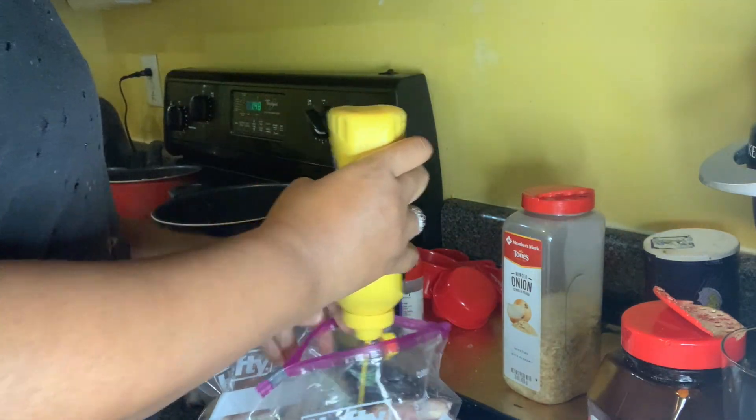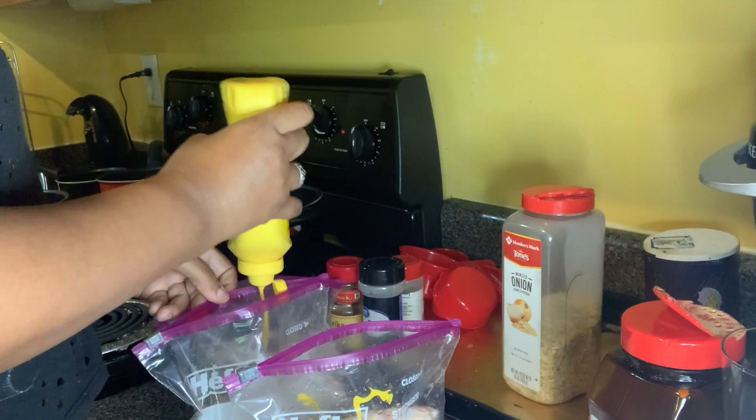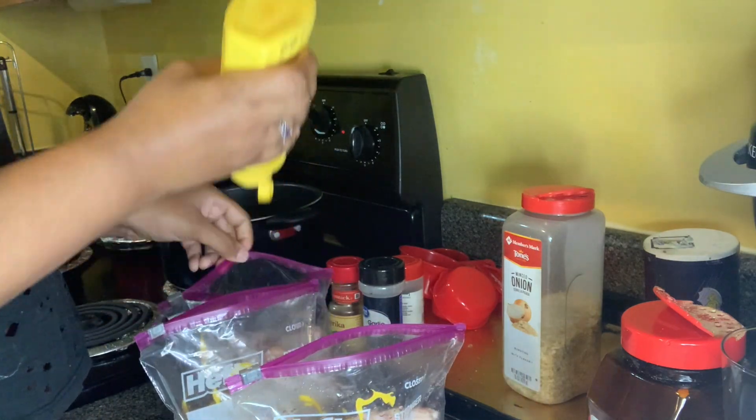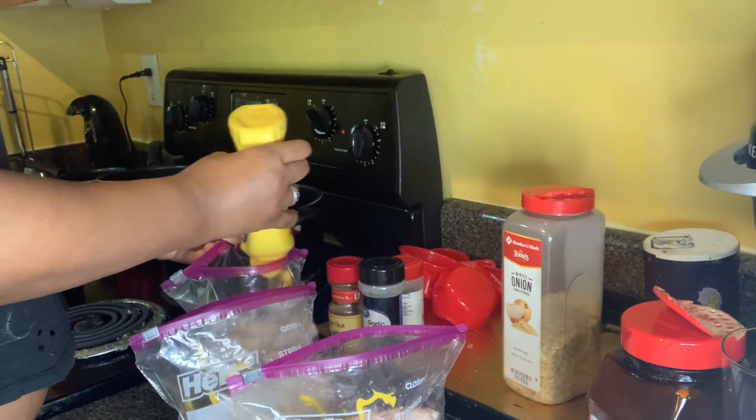I know it may sound crazy to people, but don't knock it until you try it. The mustard is great. I'm just gonna coat the mustard in this bag and mix the chicken around in the mustard for a few minutes first.